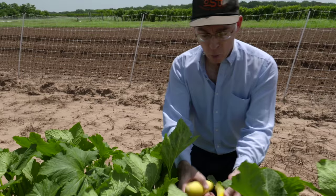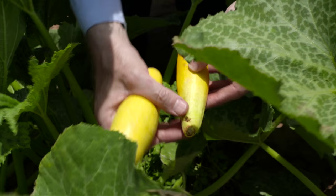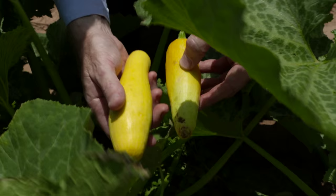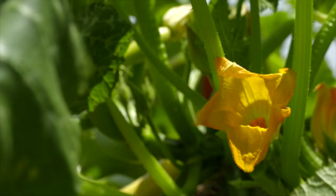One of the problems that we run into is illustrated here, and this is poor pollination. What you see here in my left hand is a squash that has not been completely pollinated — you can see that the seeds haven't developed inside and so the squash is not fully developed — whereas here in my right hand this is the normal yellow straightneck squash, what we hope it should look like with proper pollination. The bees don't like the rain any more than we do, and squash is insect pollinated with these big flowers that are very attractive to bees, but if the bees aren't working because they don't like the weather you're not going to get adequate pollination.